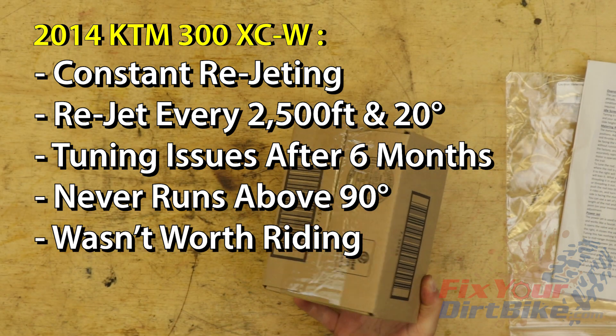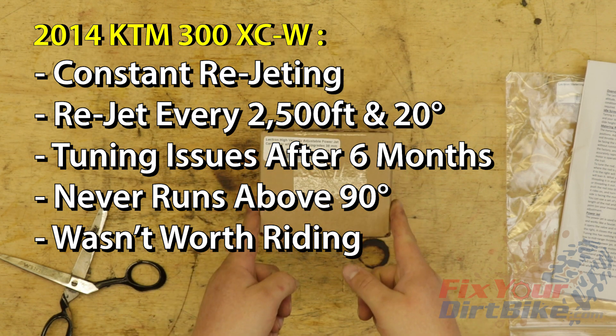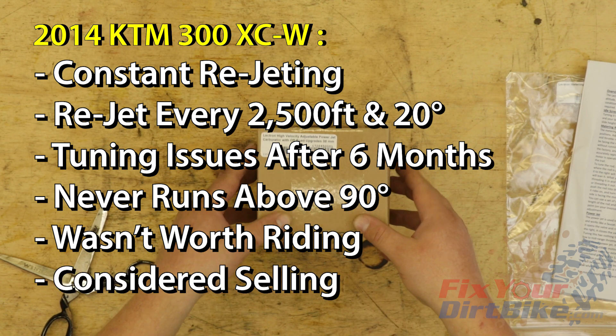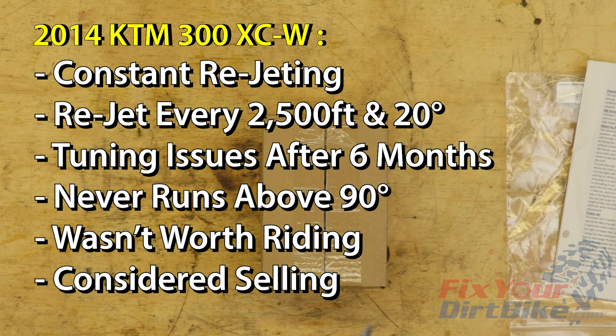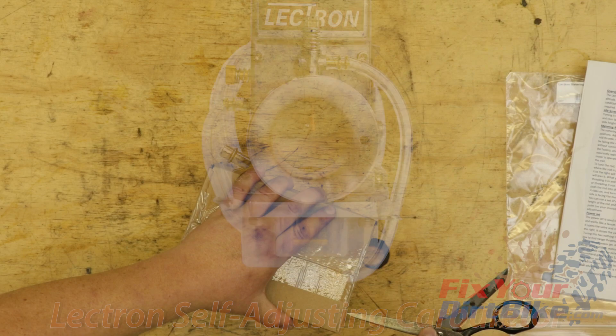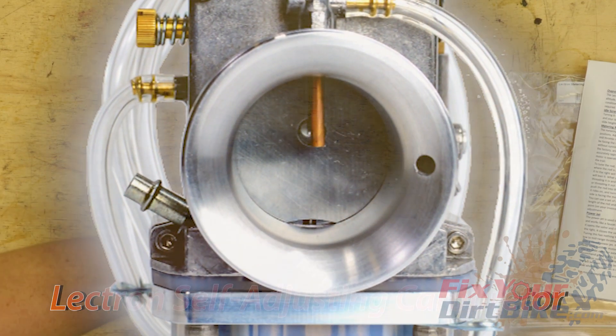I was so tired of fighting my carb to the point that I didn't even bother taking my KTM on riding trips. I considered selling my bike and buying a fuel-injected four-stroke or a new fancy TPI two-stroke, but that was not a practical option. So what's the best compromise? A carburetor that you don't have to think about — and that is the Electron self-adjusting carburetor.